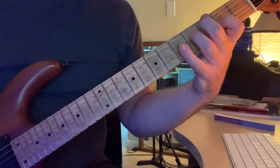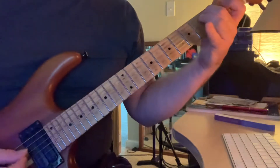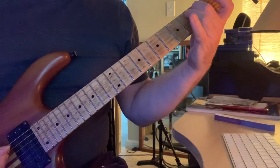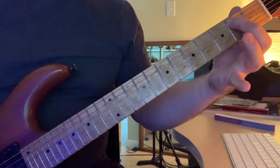Then the second finger makes its way over to the fifth string, third fret. From there you're just going to fourth string, third string, upstroke on second, as you move down to second fret on the fifth string.